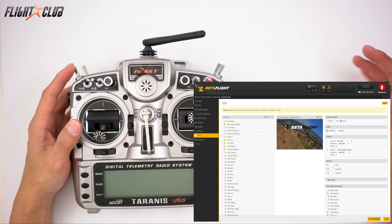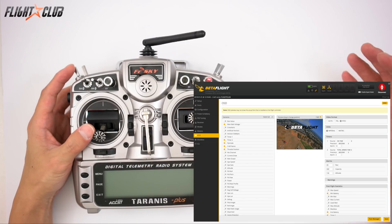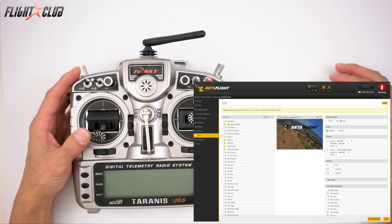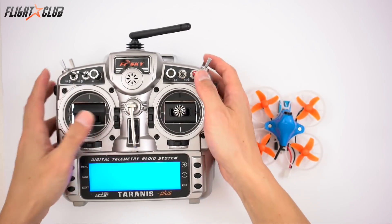The Beta 75 Pro has enough power to do flips, clock rolls, and cool little maneuvers. On the OSD screen I try not to get too cluttered — I just display the necessities like flight time and battery voltage, plus call sign, flight mode, and throttle for the video so you can see what mode I'm flying in and how much throttle I'm using.